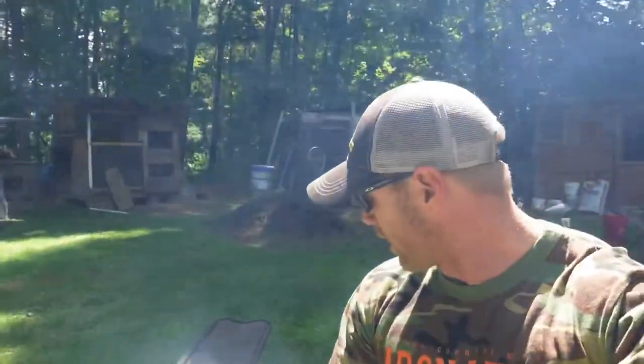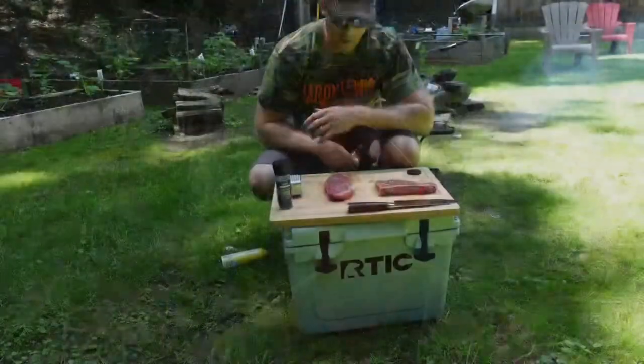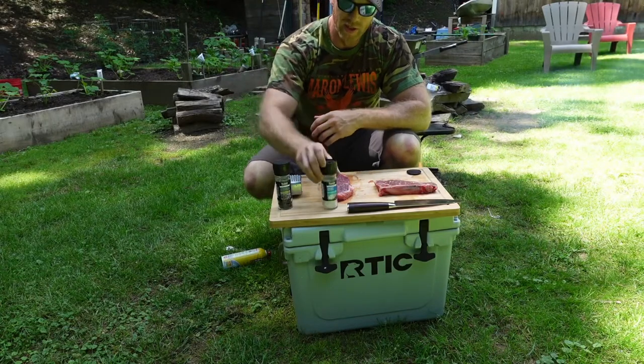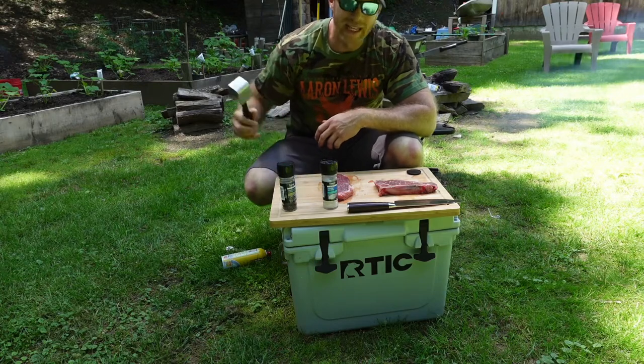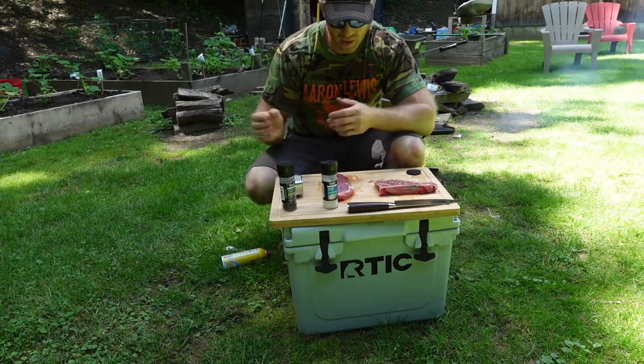What is up guys, welcome back to another video. Today we're gonna do some cooking on some cast iron over a fire. We are gonna be cooking a grass-fed New York strip and a grain-fed New York strip. I've never had grass-fed New York strips, and New York strip's one of my favorite cuts of beef, so I figured why not cook them both at the same time and do a little taste test. To keep it even, I'm only using two seasonings — salt and pepper — a little salt and pepper on each of them.